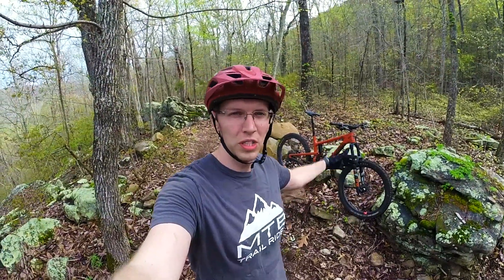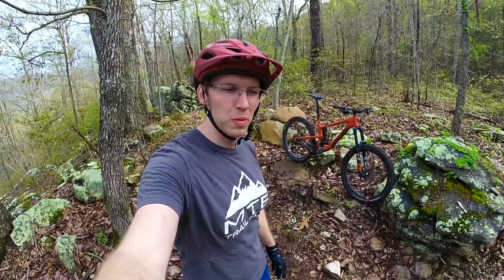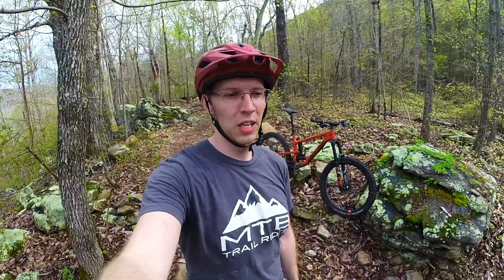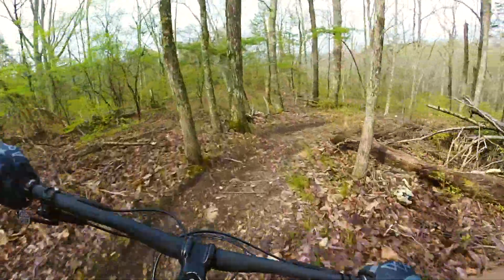This has way more travel — obviously 170 in the front versus the 100 I'm riding. We even got the 170 in the back suspension. Obviously I'm riding a hardtail, so this is a completely different bike from what I'm used to, and I know that this is a lot of bike, especially for this area.